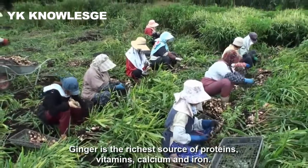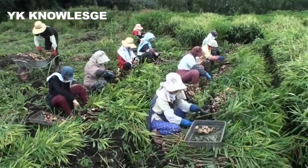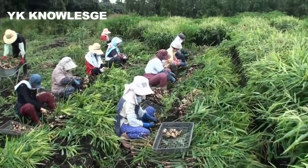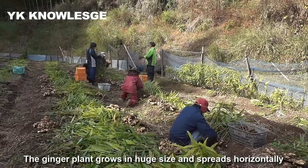Ginger has the richest amount of protein, vitamins, calcium, and iron. The ginger plant grows in huge size and spreads horizontally.